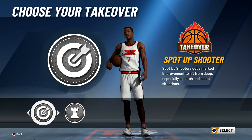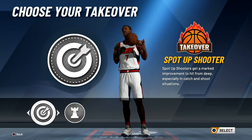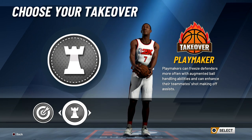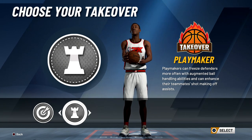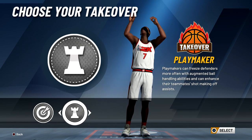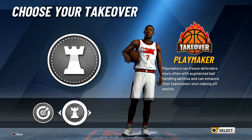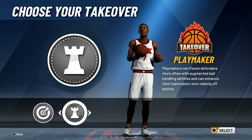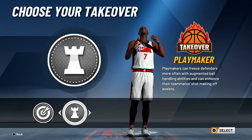When it comes to takeover, obviously spot up shooter is the best for this. However, with my play style, I think I'm going to choose playmaker takeover on this build because I do have an 89 three and I'm actually really good at timing my jump shot. So I don't need that extra plus ten to my three-pointer, which would make it from an 89 to a 99. I'd rather have playmaker takeover so I can end up dropping people and getting wide open for three. Honestly it is preference — you guys probably want to choose spot up shooter, but with my play style I think playmaker takeover will be better.